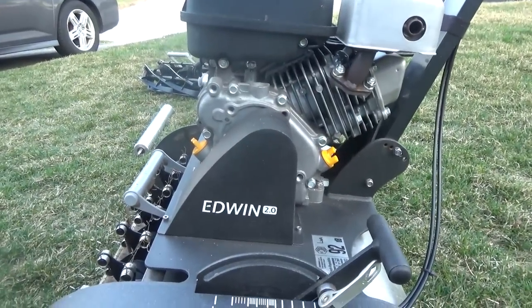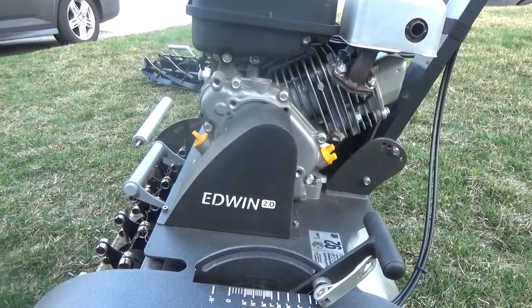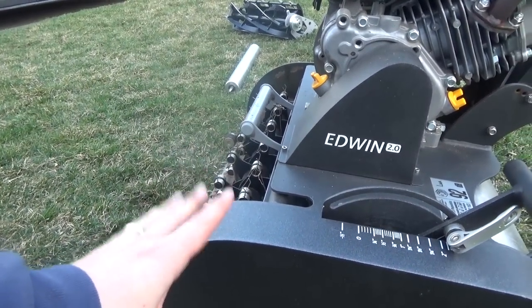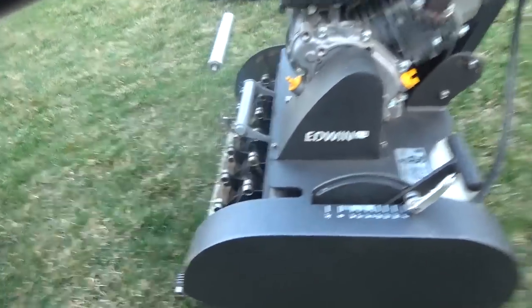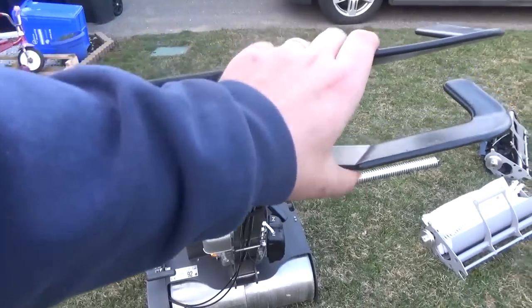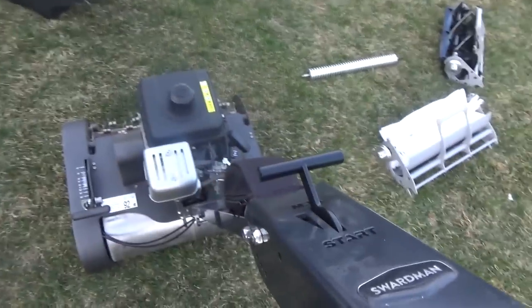The engine is very quiet — I've actually been surprised at how quiet it is. It makes sense because this is just spinning the reel; it doesn't need the power of a blade flying around to cut. These are the handles: one will drive it and one will turn the reel. It's got a lock and a throttle.